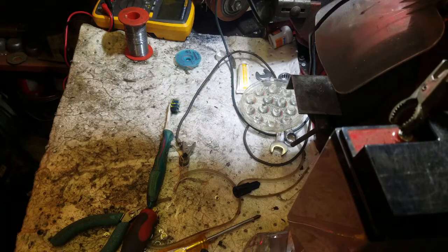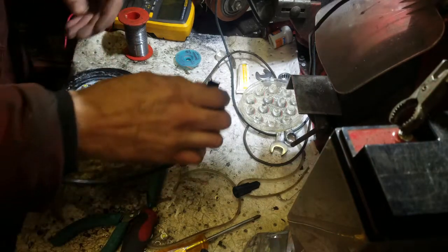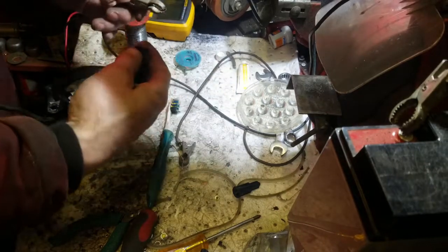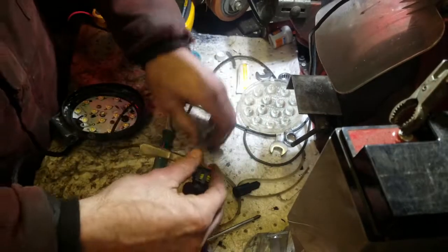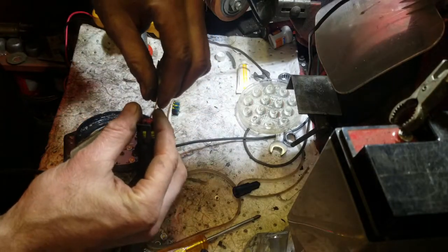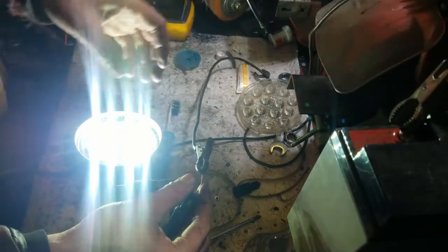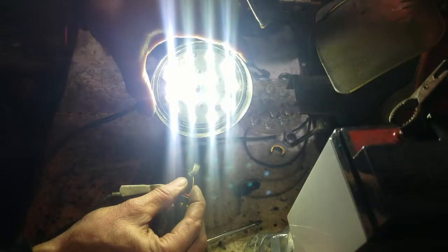Let's plug this in and see if it works. There we go — all working.